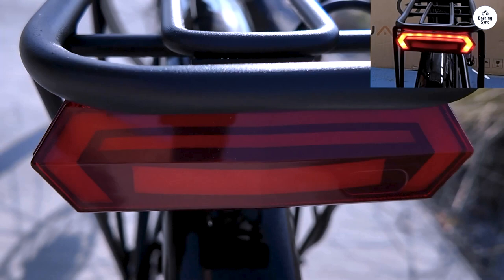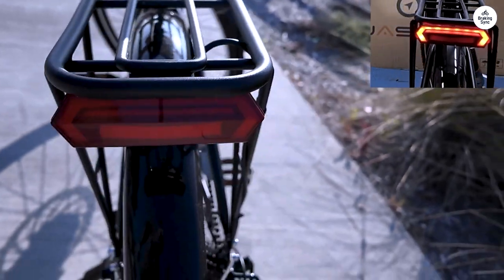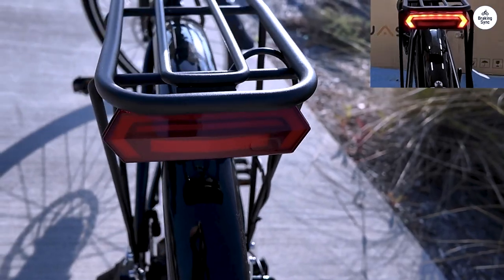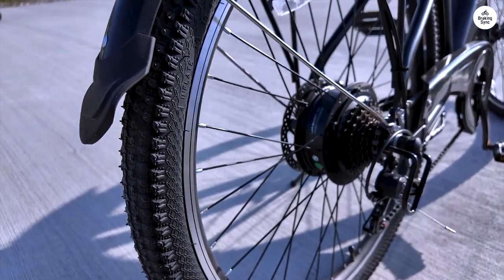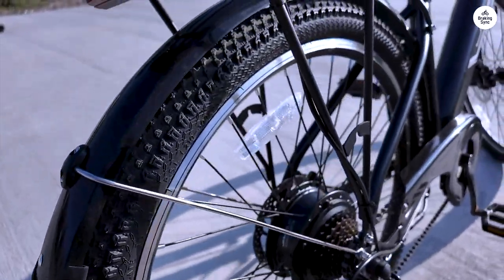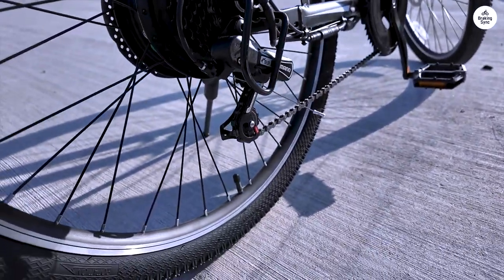I haven't ridden it much yet, but so far it's fantastic — it rides like a dream. The front suspension does a great job of soaking up bumps from uneven sidewalks and driveways. I haven't had to slam on the brakes in an emergency yet, but they feel strong and give me confidence that they'll stop me quickly if I need them to.